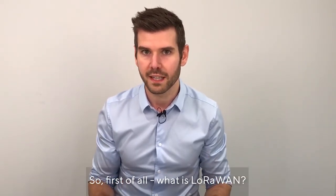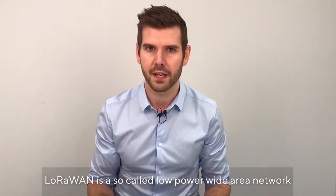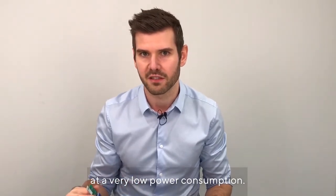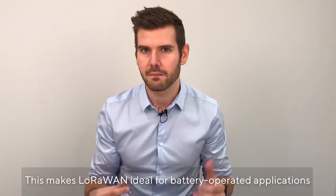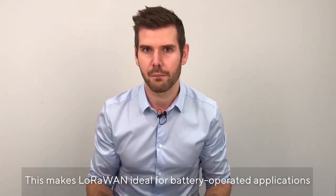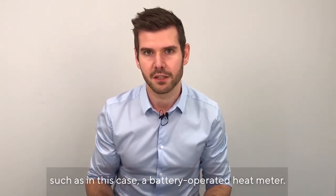So, first of all, what is LoRaWAN? LoRaWAN is a so-called low power wide area network communication technique that allows for long range at a very low power consumption. And this makes LoRaWAN ideal for battery operated applications, such as in this case a battery operated heat meter.